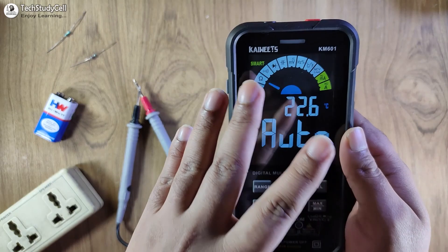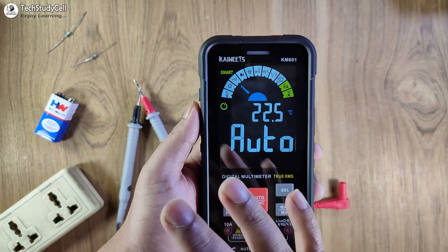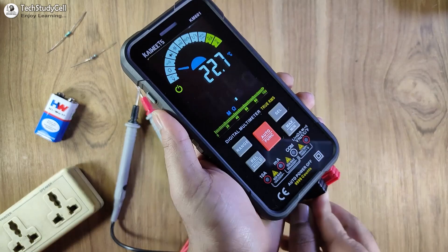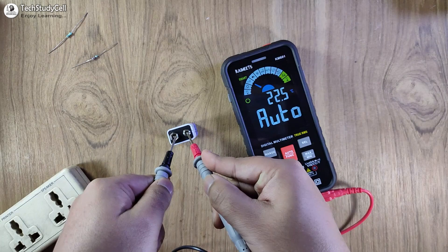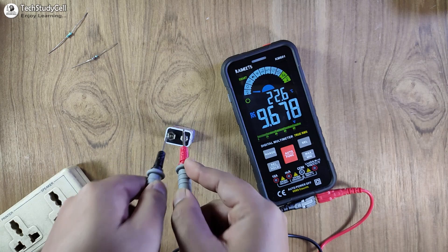Let me explain the smart mode. In smart mode, you don't have to select any scale for voltage, ohm, and continuity. Whenever you try to measure voltage or resistance, this multimeter will detect it and automatically select the range for you. Now let me connect the leads — the red lead goes to this terminal and the black lead goes to the common terminal. I will try to measure DC voltage. I haven't selected any scale, so let me measure the DC voltage of this 9V battery. The multimeter automatically detects the range and is showing the reading 9.6V.